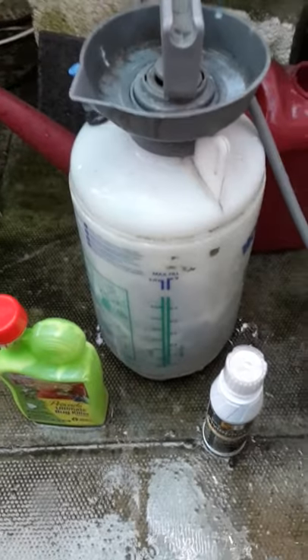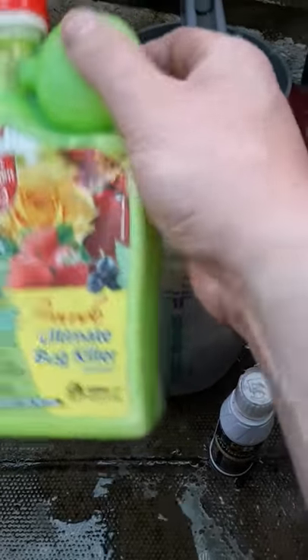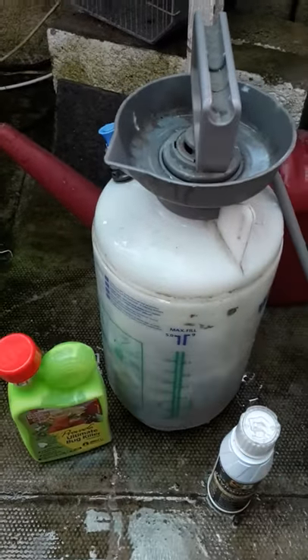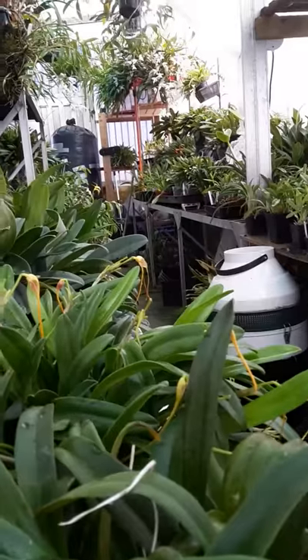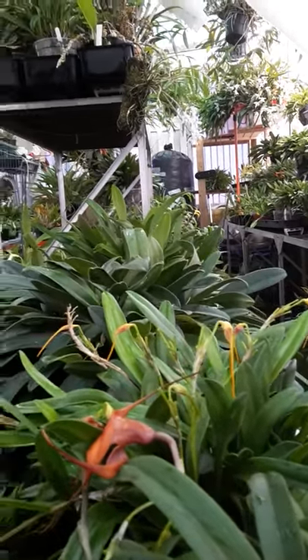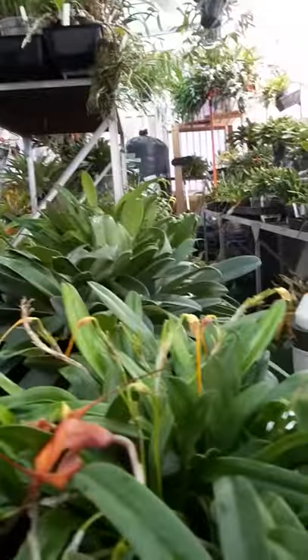My first treatment is Ultimate Bug Killer. Now, a lot of people don't like this because of the chemical that's in there — it's bad for bees. But I don't use it outside. This is purely for indoor use, purely in my greenhouse. I wouldn't advocate or use it in the garden. That's a personal choice. A lot obviously do. I don't. I just use it sealed in my own greenhouse, my own environment.